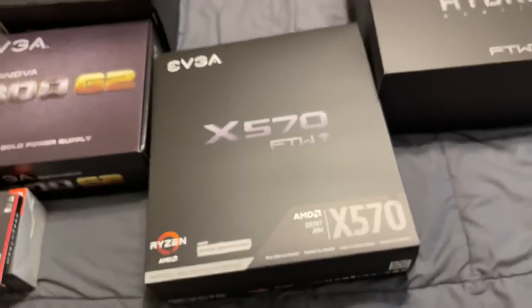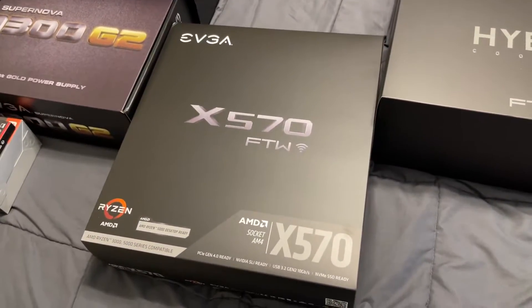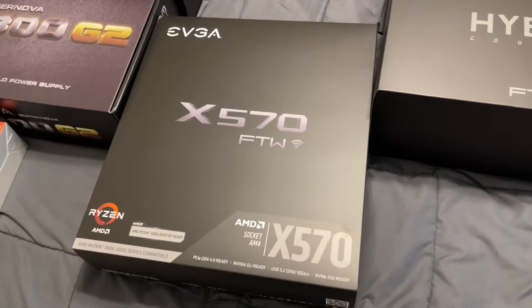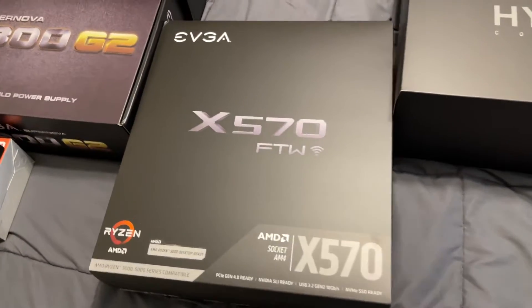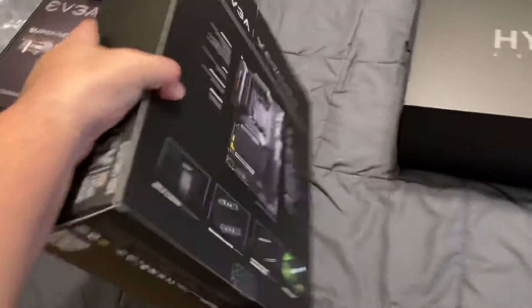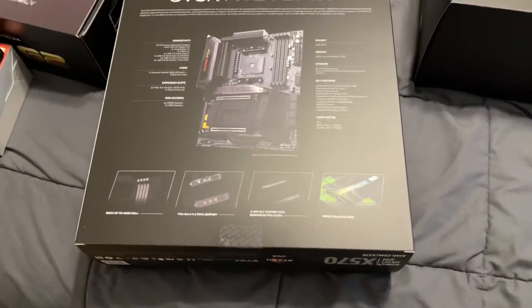X570 motherboard For The Win model. I haven't seen a single review — I think I saw one regular unboxing from a channel that's not very big, but not like a full review. It's not the X570 Dark; it's the For The Win 3 model.